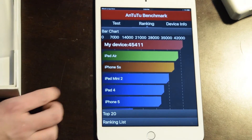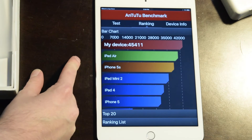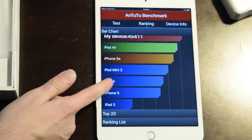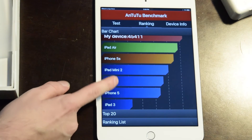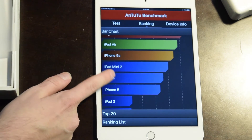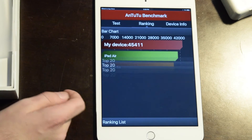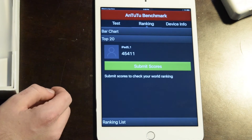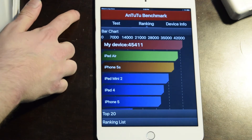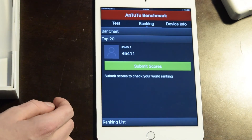As you can see by the chart here, the iPad Mini 4 scored fairly higher than the iPad Air, the iPhone 5S, the Mini 2, or even the iPad 4 — which may be a generation behind because they made the Mini afterward. And this scored in the top 20 for the fifth generation iPad.